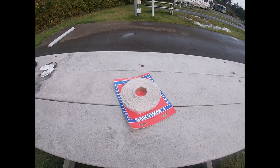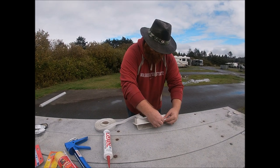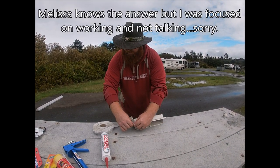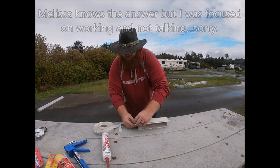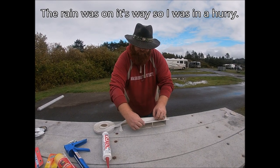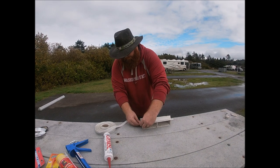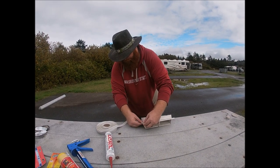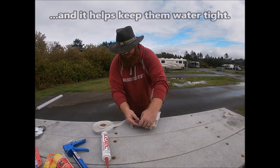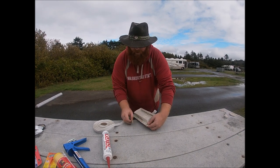Now we need the butyl. It doesn't matter if it goes over the holes — it's actually good to have the butyl go over the holes, because you're drilling through the holes. You want the butyl to be right over the holes where your screws are going. You can even overlap a little bit. For the screws it's almost like using Loctite on piping. I'm just tearing it off right there at the edge and then peeling it back a little ways so I can overlap with the other butyl.